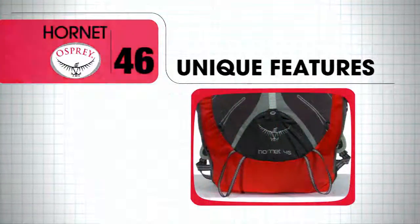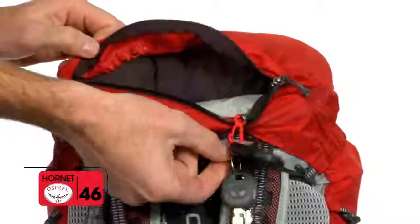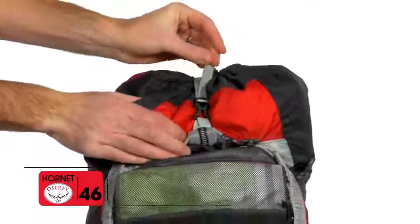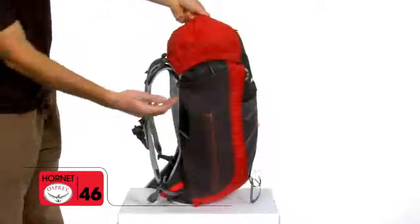Its unique features include a removable zipper top pocket with under lid mesh mat pocket and key clip, an adjustable over skirt compression strap, ultralight 7 millimeter webbing side compression, and twin stack side stretch mesh pockets.